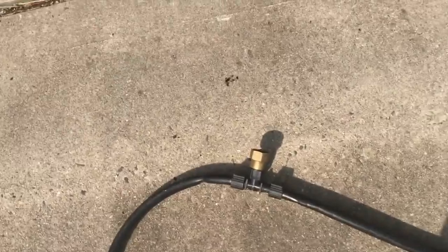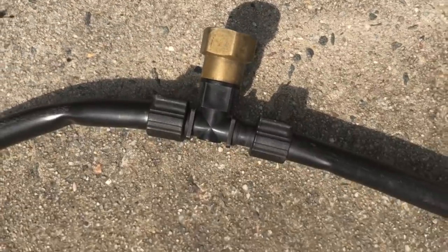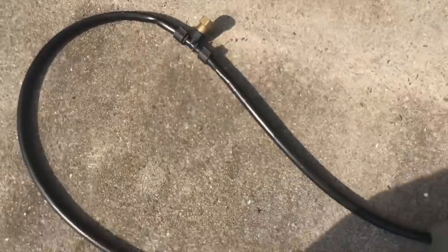This is where our water is going to come in. We've got a hose nozzle into a T-connector and it splits into two runs.